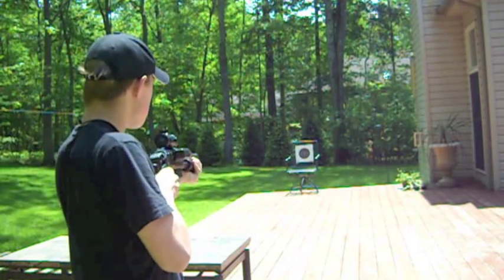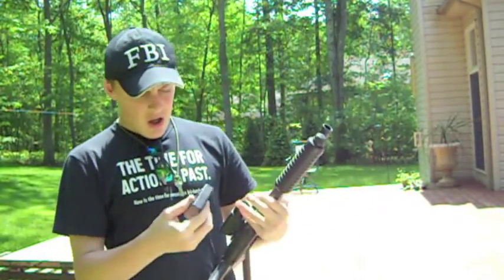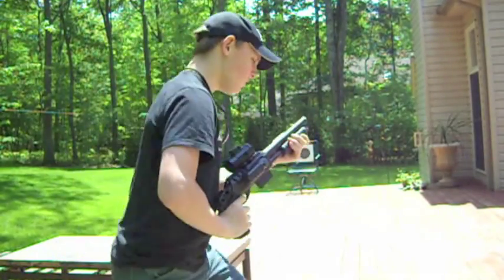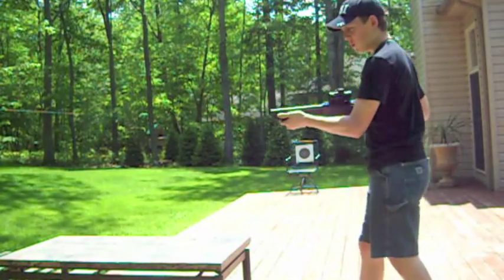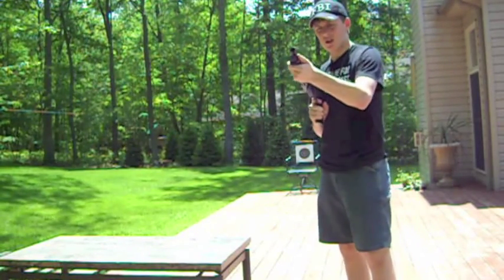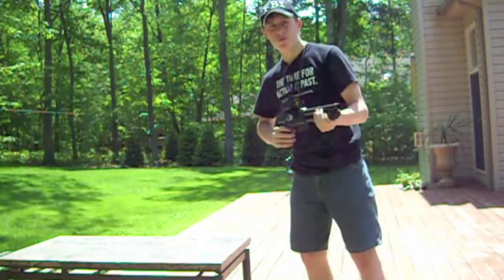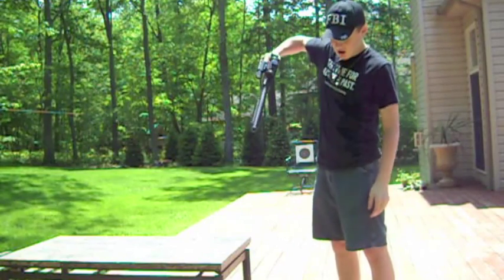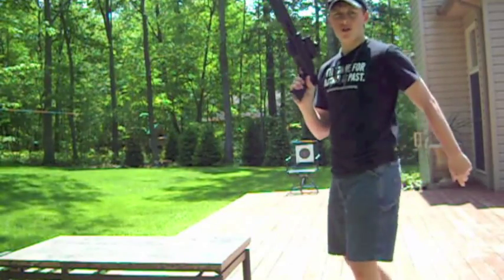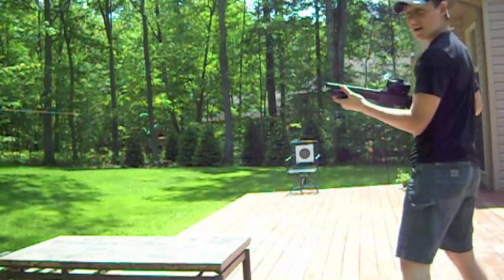Another thing about this shotgun — I'm sure you've encountered airsoft shotguns before. But if you pump it once, how many BBs come out? One. Now, if you pump it like this — how many BBs come out? Three. Pretty cool. Now, one thing to note: if you pump it more than once, that extra BB will roll out. I'll slow this down so you can see what it looks like when a bunch of BBs come out and how it works.